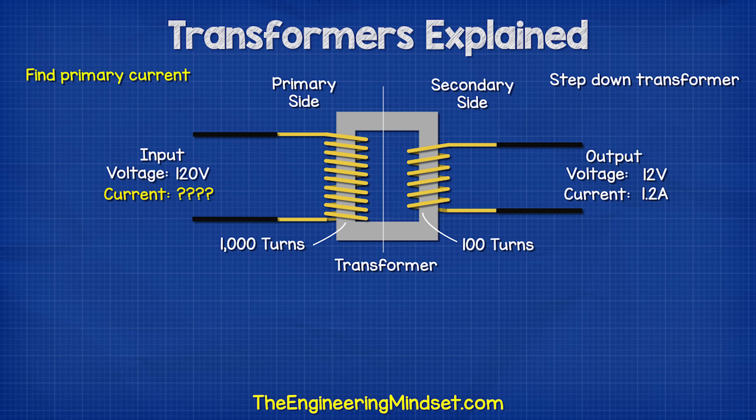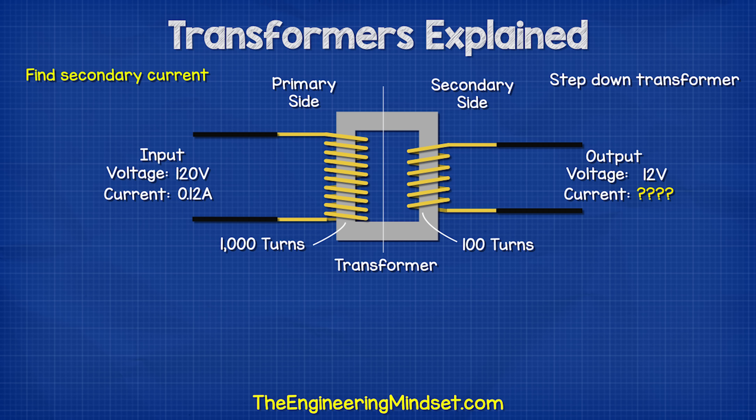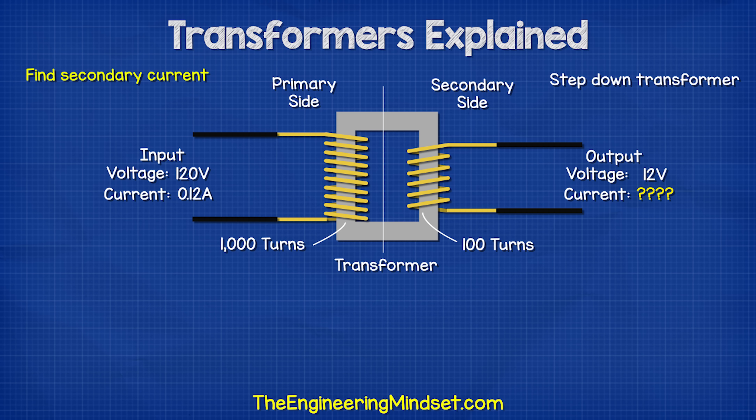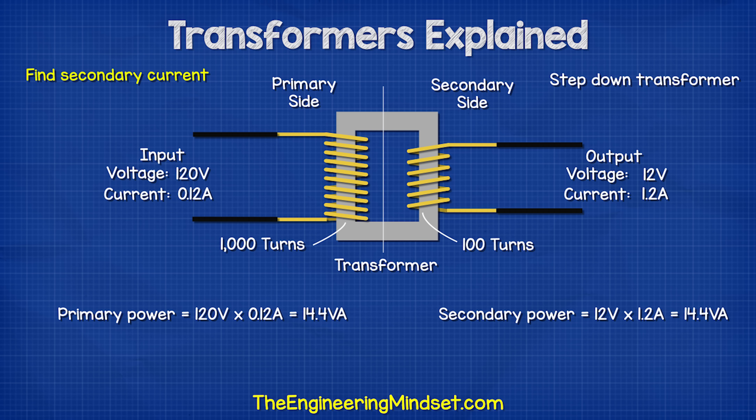We could also find the answer if we knew the secondary current and both voltages by using this formula. If we knew the current on the primary side and the voltages of the primary and secondary, we could find the secondary current using this formula or by using an alternative formula. We then check that the power is the same on both sides of the transformer by multiplying the voltage and current.